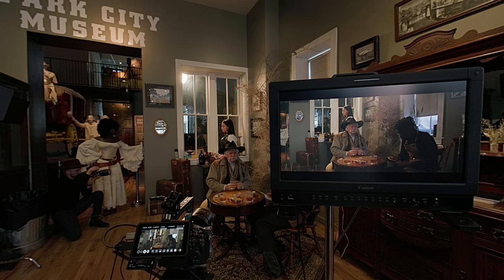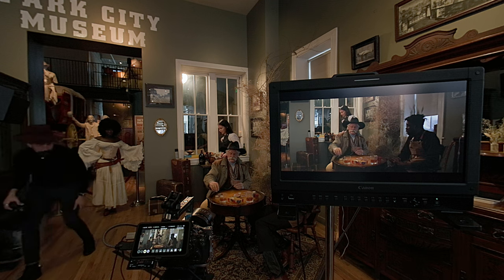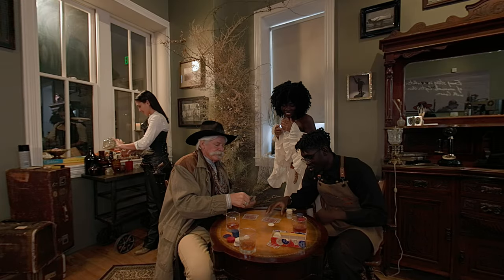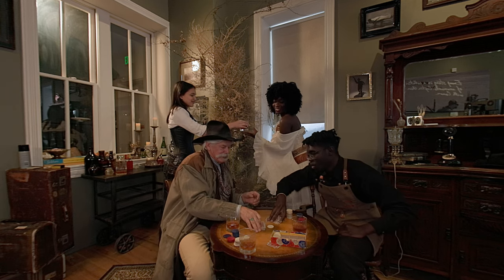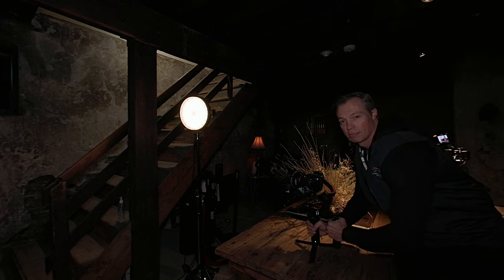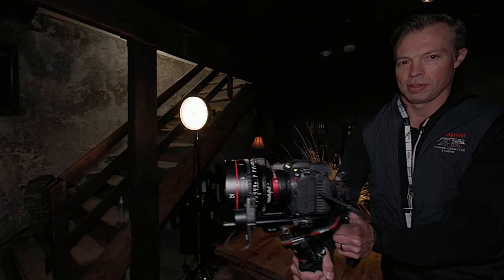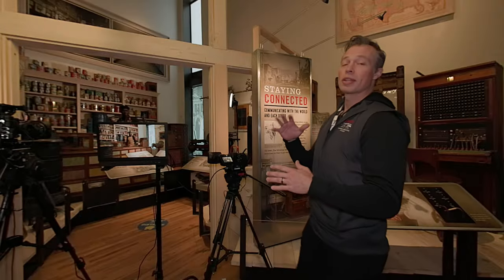If you like filmmaking gear and want to learn how Canon technologies can help Sundance filmmakers win every year, this is the immersive video for you. Maybe I can even give you some ideas to make your next independent film in VR180. Let's start the tour. Hey everybody, I'm Peter with Canon USA and we're here at Sundance 2023 at the Park City Museum. We have a few installations here and some cameras set up, so let's take a look.